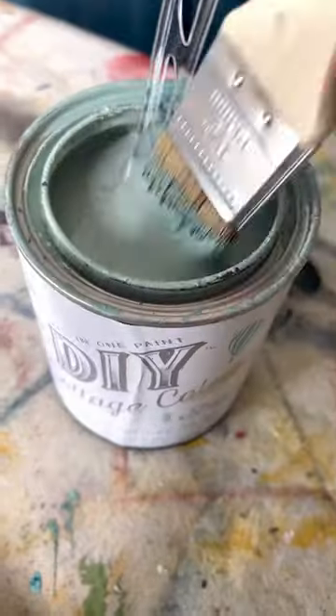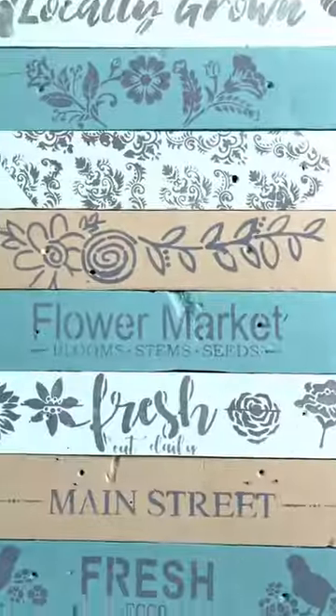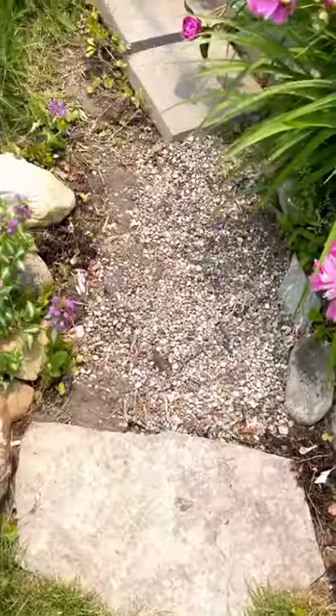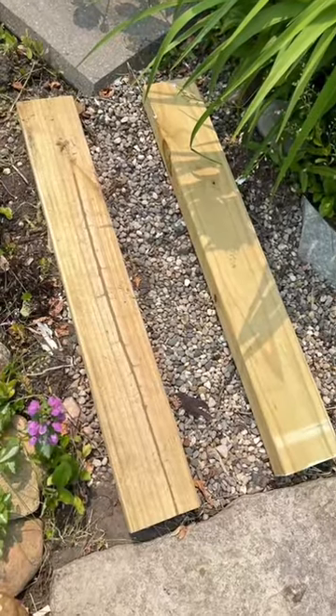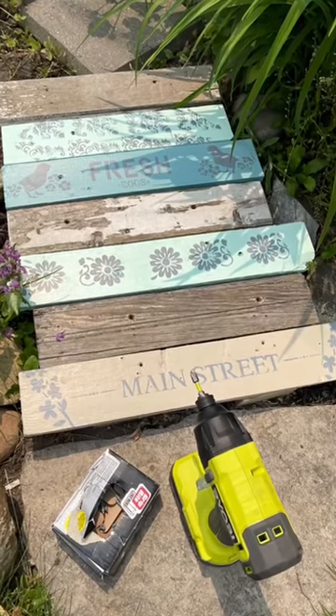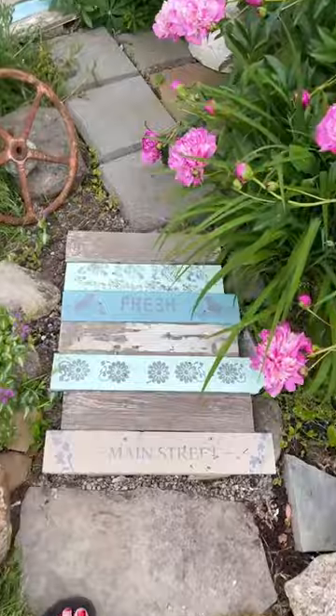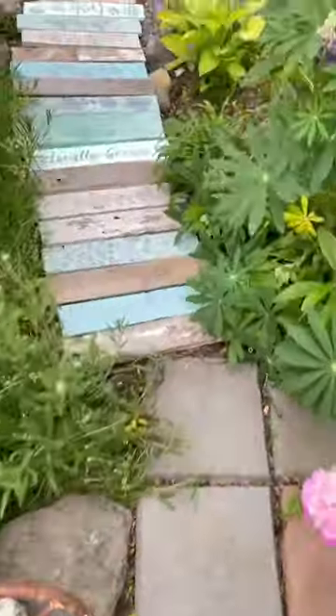The new cottage colors are here. I took some salvaged boards, painted them, stenciled them with JRV stencils, and I am creating a salvaged wood garden path using treated wood. Line them up, screw them in place, and check out how cool this is.